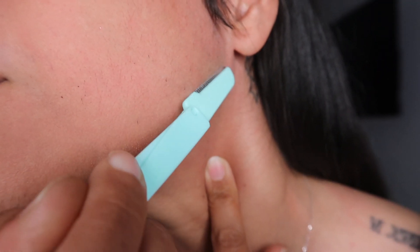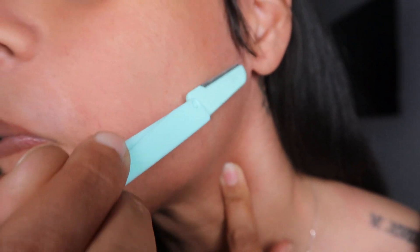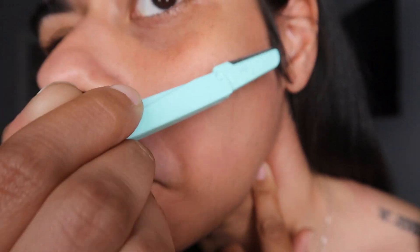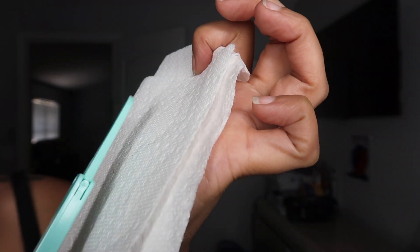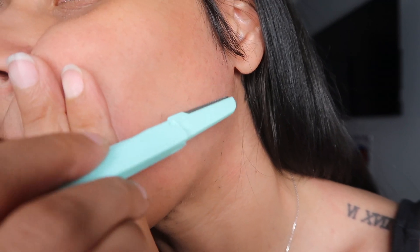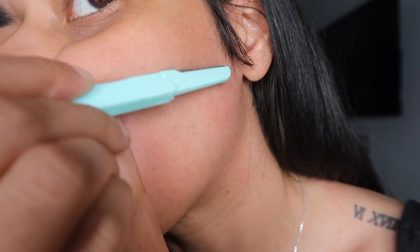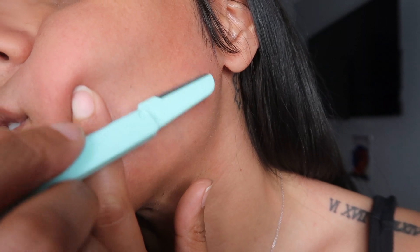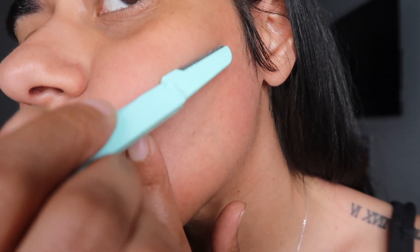Oh, I could hear it — I could hear it shaving the hairs! Short upward motion strokes. I'm just gonna wipe it off. You could definitely see some little peach fuzz hairs that came off. Supposedly this has lots of benefits for exfoliating your skin as well, and people say it's also good for getting dead skin off your face with this technique.